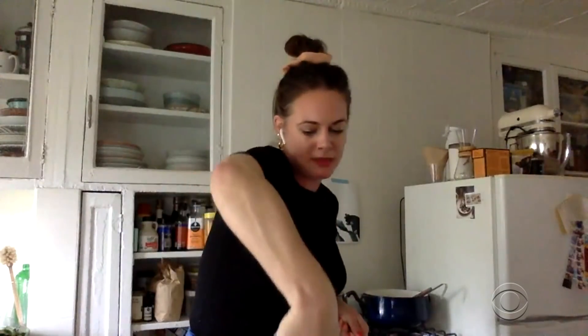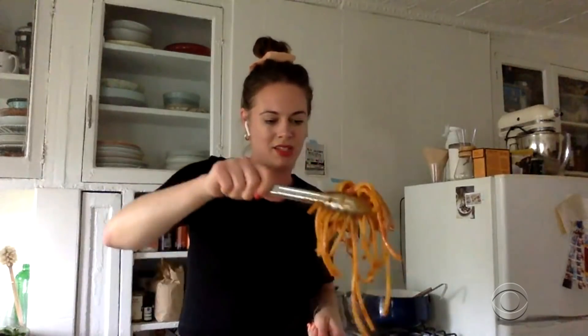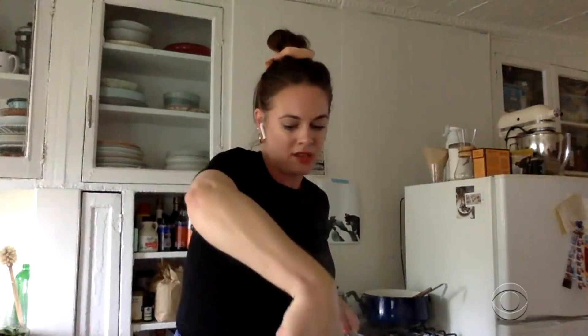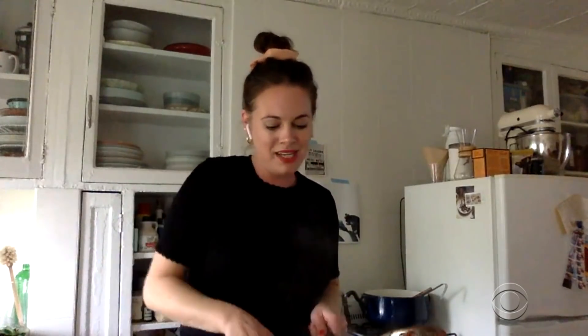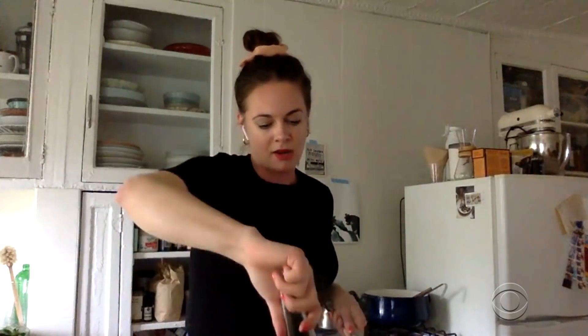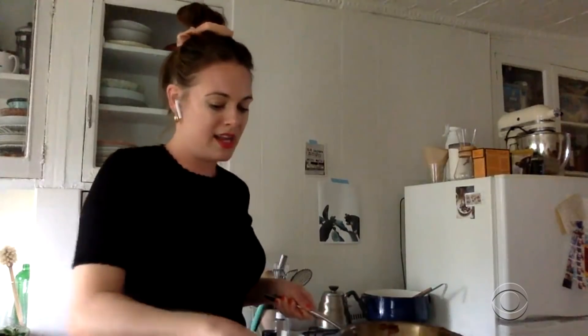That looks amazing. Now you're going to throw a little sharp cheese on there, a little Romano or parm? When I wrote this recipe, I actually decided to not include cheese because I feel like the sauce, with all of its saltiness and the anchovy and the olive oil, it didn't really need it. And I felt like doing a sprinkle of parsley and raw garlic at the end was actually much better. And I stand by that.